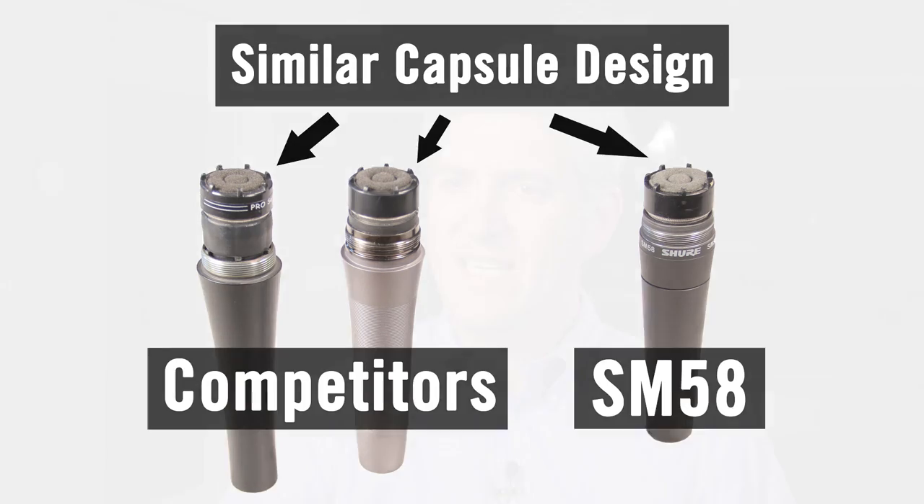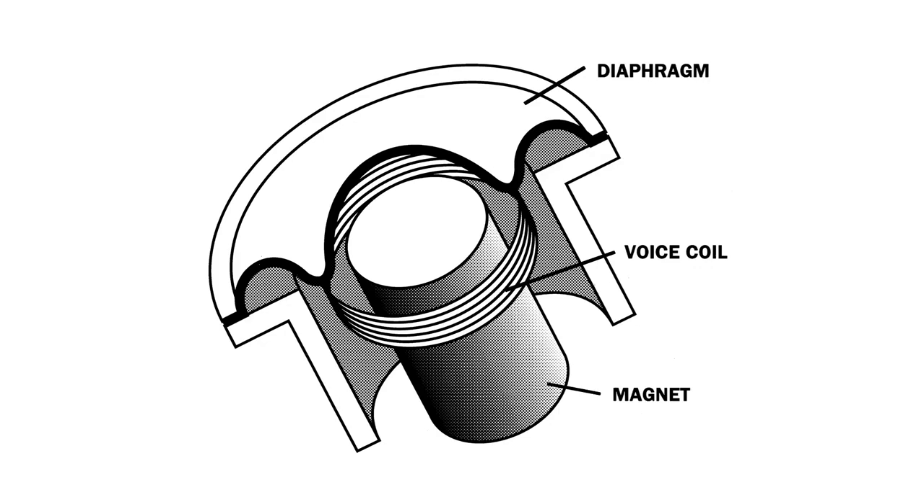When we talk about the technology inside the microphone, what exactly are we talking about? Well, the technology is pretty simple. It's a diaphragm with a coil that's attached to it. That coil is suspended in a magnetic gap produced by a magnet and a pull piece. As sound pressure strikes the diaphragm, it moves up and down, and the coil moves in that magnetic gap and induces a voltage. So every dynamic microphone is based upon that operating principle.